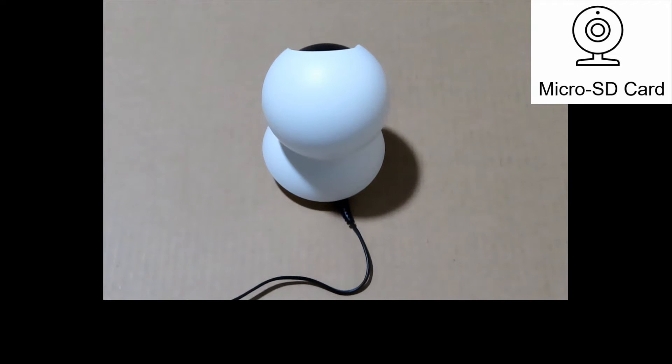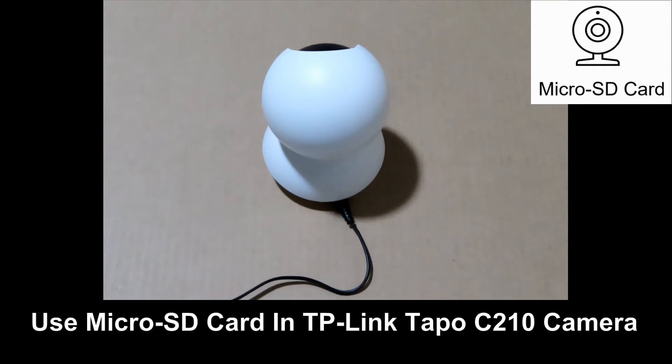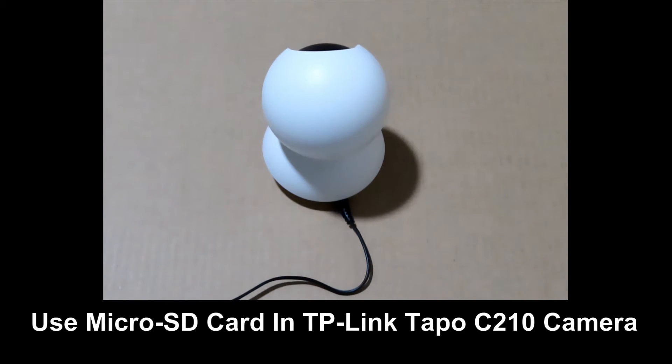In this tutorial, we will show you how to use the micro SD card for the TP-Link Tapo C210 Wi-Fi camera.